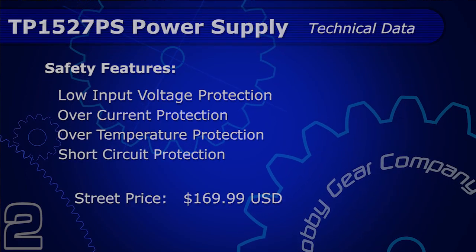When we look at the output power, it's 300 to 550 watts — 300 watts at 15 volts and 550 watts at 27 volts.